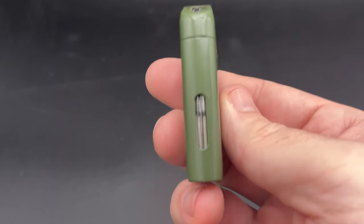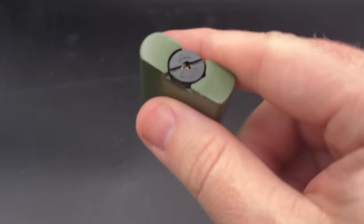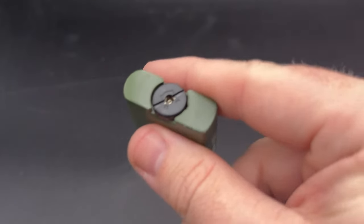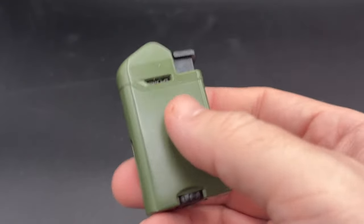In terms of extra features, there is a sizable fuel window on the side and a larger flame adjustment wheel on the bottom, making it easy to dial in just how much flame you want, but there is no punch cutter if that's something you're looking for.